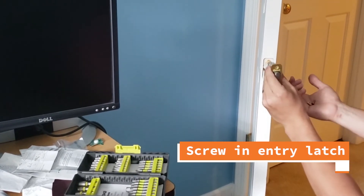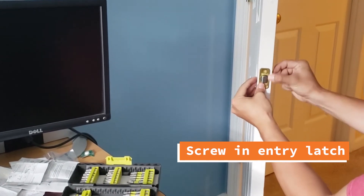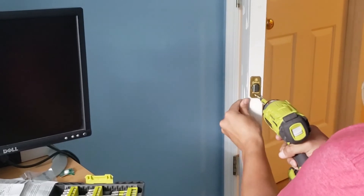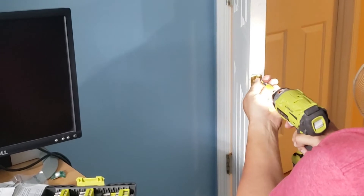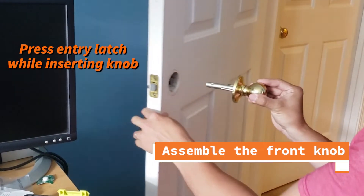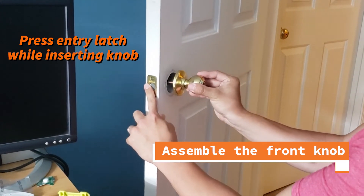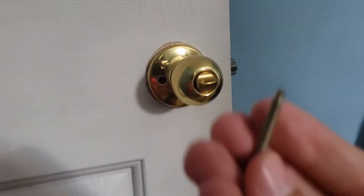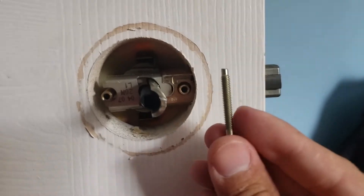Alright, let's assemble everything starting with the side screws from the door. Now we're going to insert the front of our doorknob. While threading the knob, press the entry latch at the same time. We also need to make sure that the back of our doorknob holes line up with these holes right here.